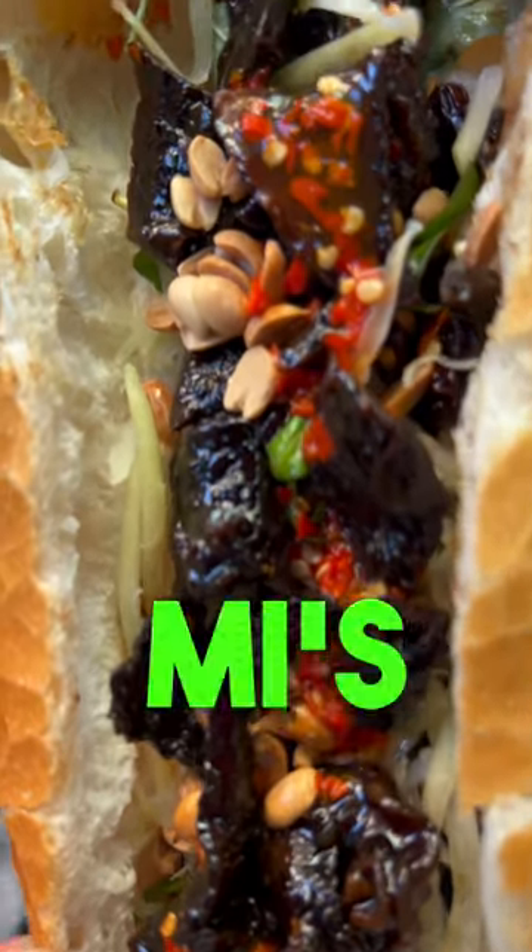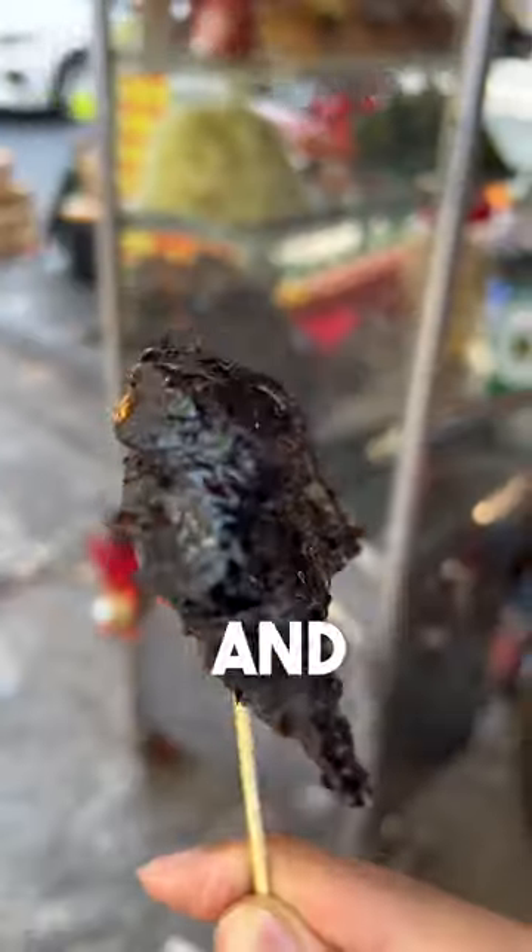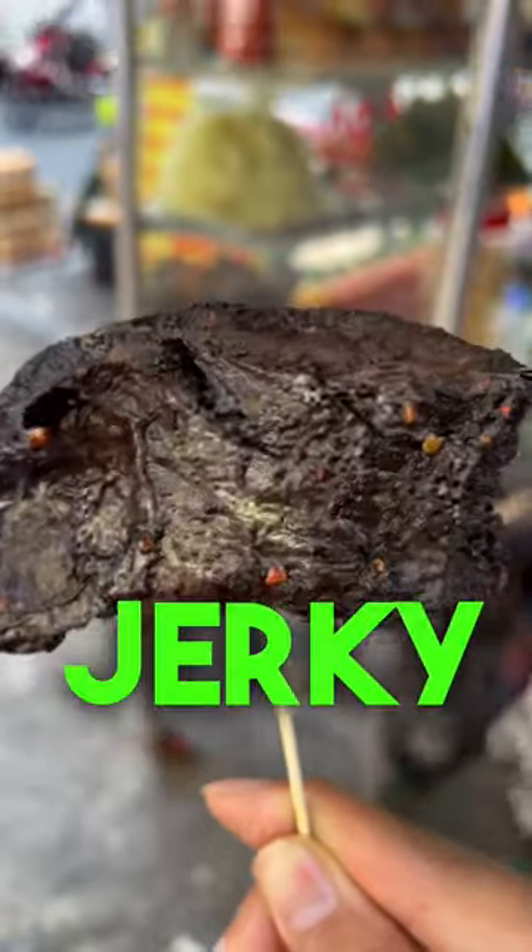This must be one of the most unique banh mi's out there. It's called banh mi bo kho, and it's made with cow lungs and liver jerky.